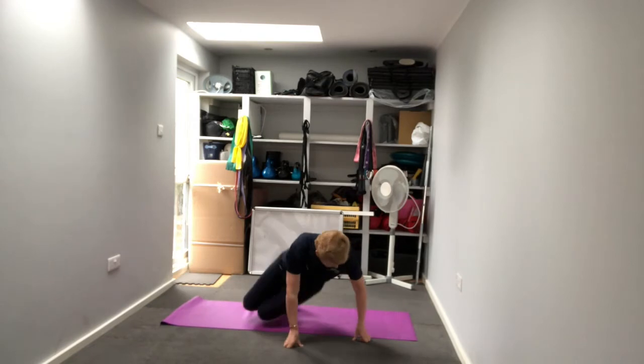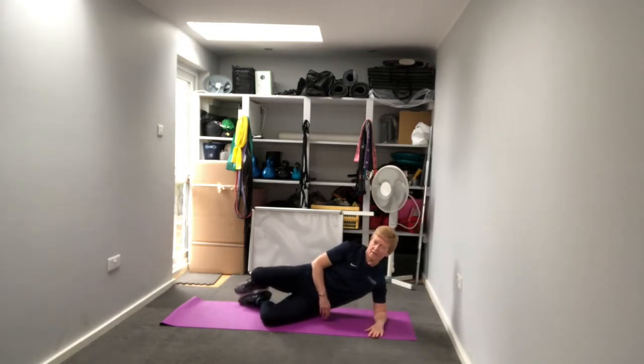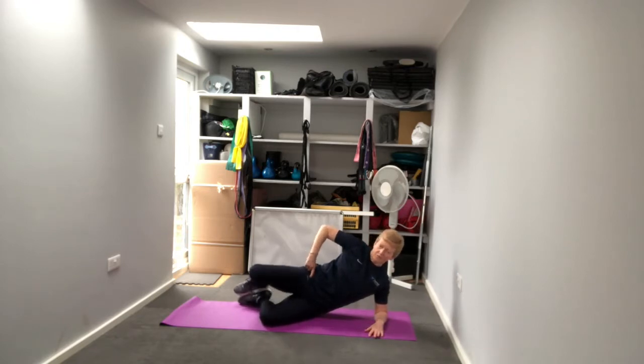We're going to start lying on the mat on our side - semi propped up, knees bent, just in line in front of the rest of your body, feet together. From here, I'm just going to open that top knee up towards the ceiling and close it back down, squeezing my butt cheeks together. It's crucial not to let this hip roll backwards - keep that hip stacked one on top of the other as we open and close.